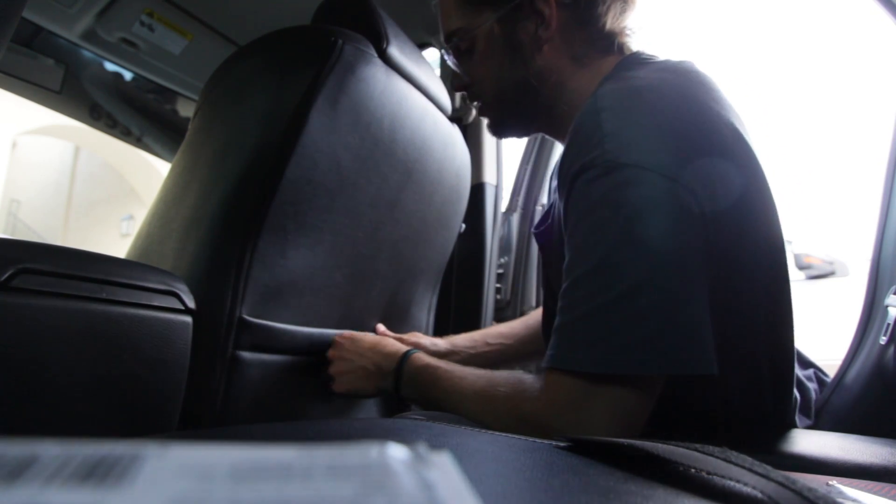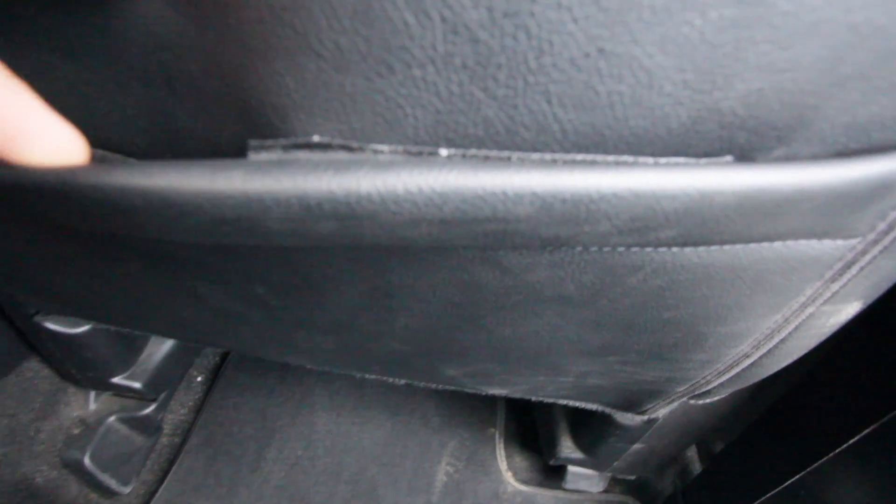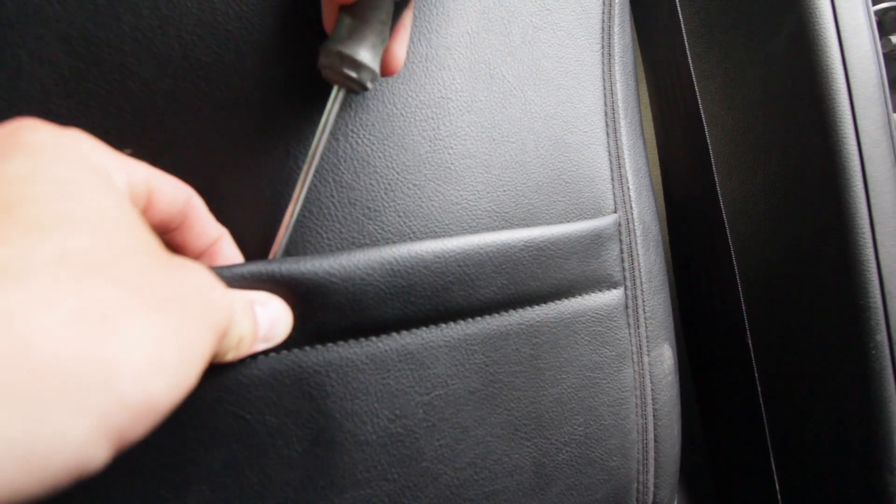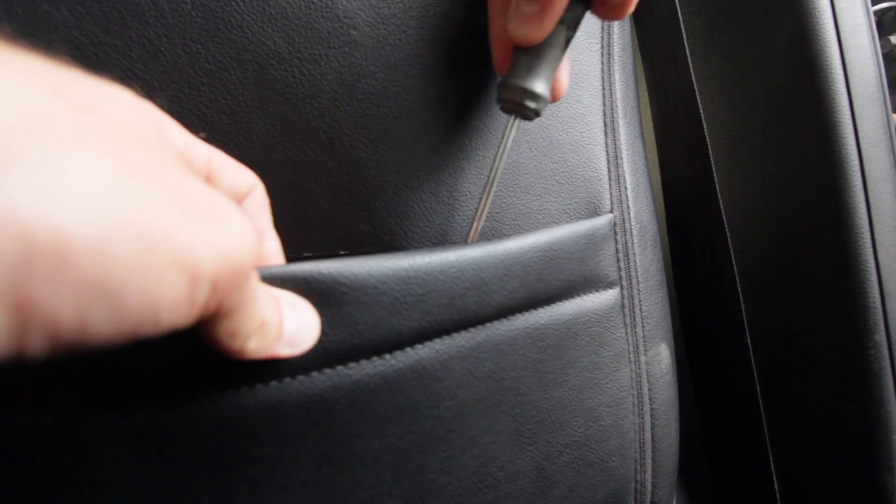All right, the first problem I'm running into: when you pull it off, it's pulling the residue off rather than the velcro separating. I don't really know what to do about that because you can only press this in so hard. I'm just going to let it sit there for a minute. All right, I'm using a screwdriver to separate it — use the flathead to separate it. I'm going to let this sit in here and make sure it's going to stick. I'm going to leave it separated overnight.